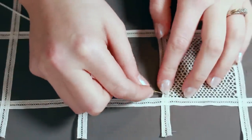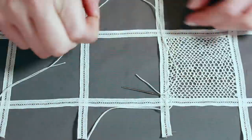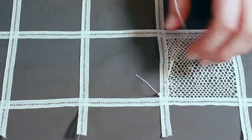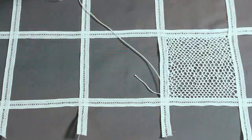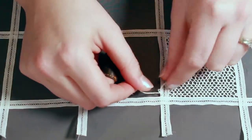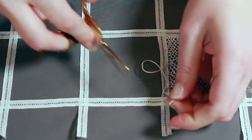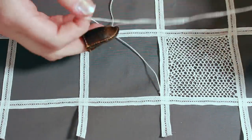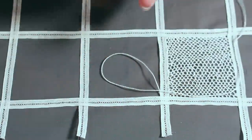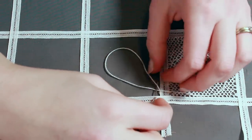The second stitch I practiced is called the twisted Brussels stitch. It is very similar to the first stitch except that there is an extra twist added. Once again I began by fastening my thread with two buttonhole knots. To create the twist I made a small loop with the working thread, then took a stitch through the top of the lace tape and wove the needle over and then under the loop and tightened it.